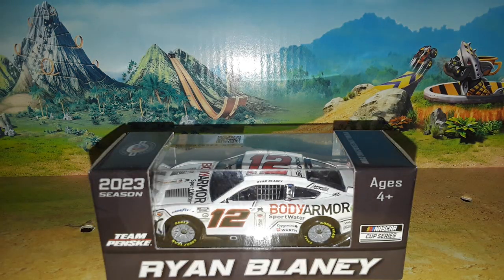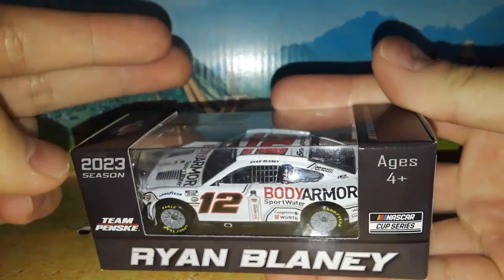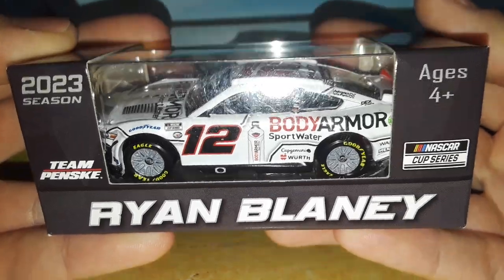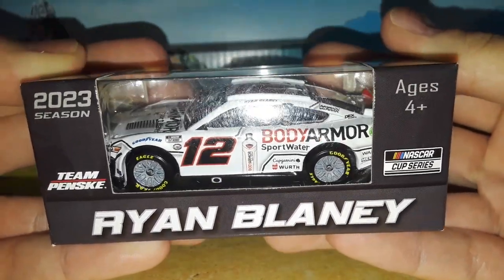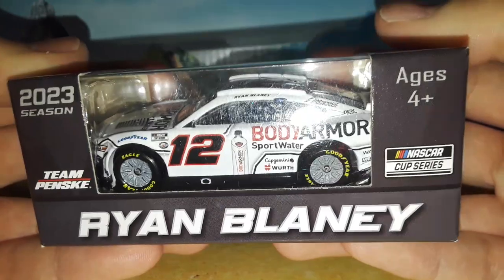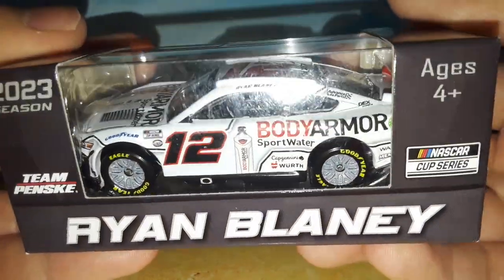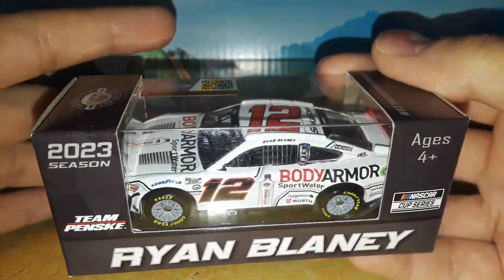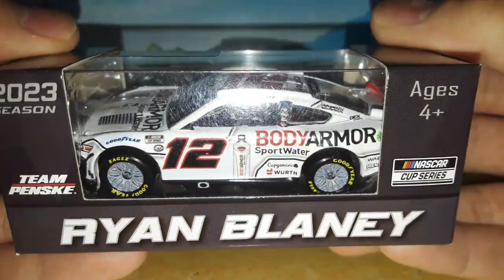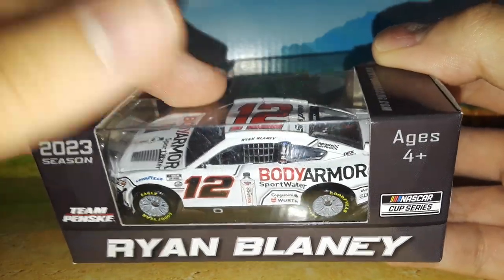Welcome back to Project 94 for another diecast review. We finally have another 2023 diecast — there have only been two on this channel. We looked at the Chris Busher Fifth Third Bank paint scheme, which is really the same as last year, but here is our first unique paint scheme from 2023: Ryan Blaney's 2023 Body Armor Sport Water Ford Mustang for Penske Racing. This car ran at the Atlanta Super Speedway.